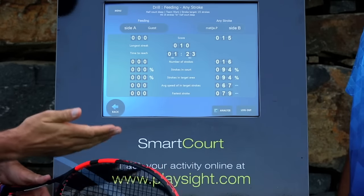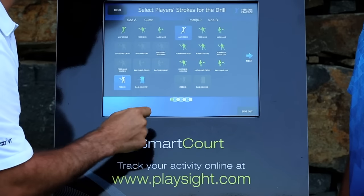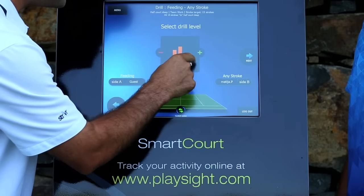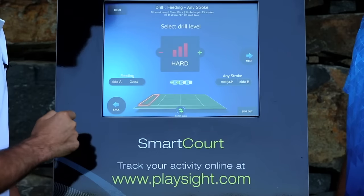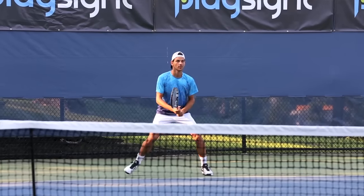So this is actually a little easy for you with this kind of depth. What we're going to do now is change the drill and go to a tougher zone. Same drill, however not medium, not past the service line, but we're going to go past the nine-foot from the baseline zone. This is a tough area. Let's see how you can do. Level three, baby.